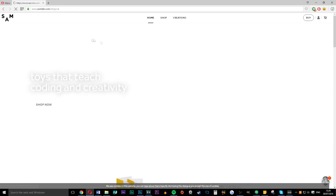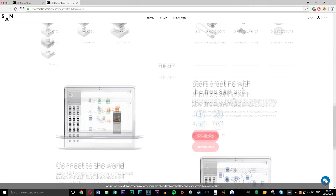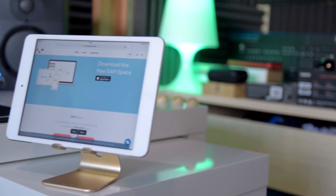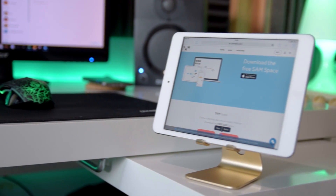On their website they sell various different kits. The one I have is the £99 one, but they do sell more expensive kits which come with more motors, more buttons and different blocks. The higher price you go, the better package you will be getting.